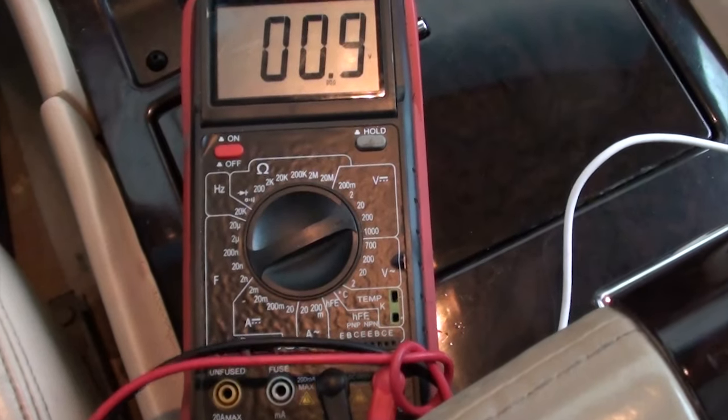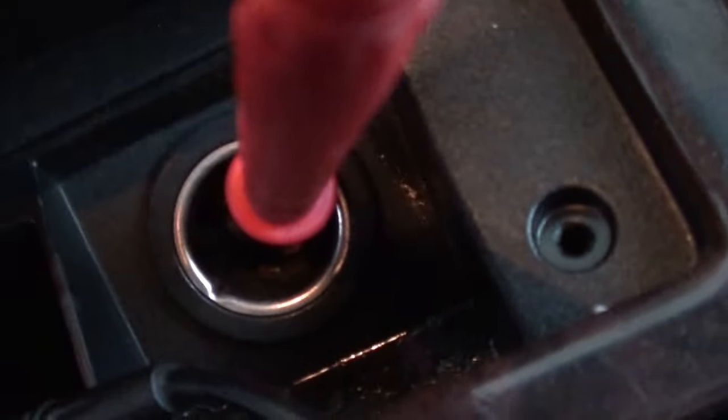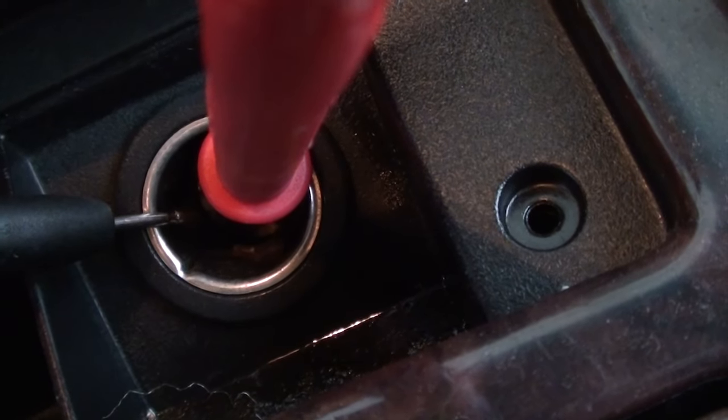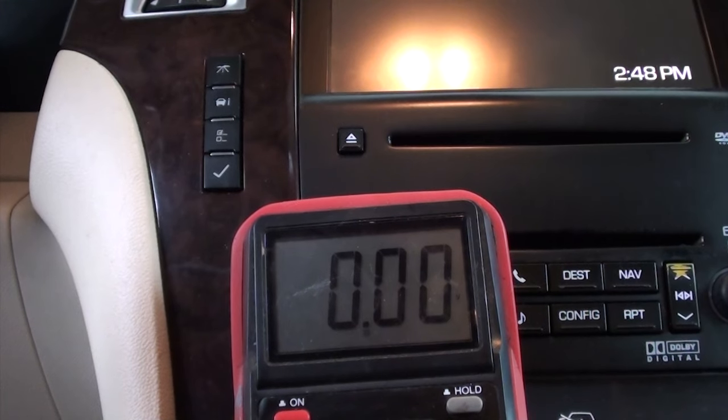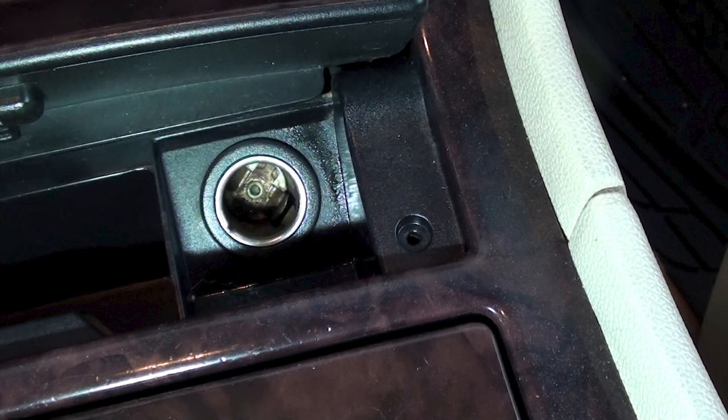Let's take our voltmeter and see if we're getting any power in there at all. I've got it set to 20 volts. I'm going to put my red probe right in the center dot in the middle, and the black probe I'm going to touch the side of the cigarette lighter. I should be getting anywhere between 10 and 12 volts. It looks like we're getting about 10 volts, which is good. This means our fuse is okay — we don't have any problems going from the fuse box to the cigarette lighter, so no shorts or burned-out wires.